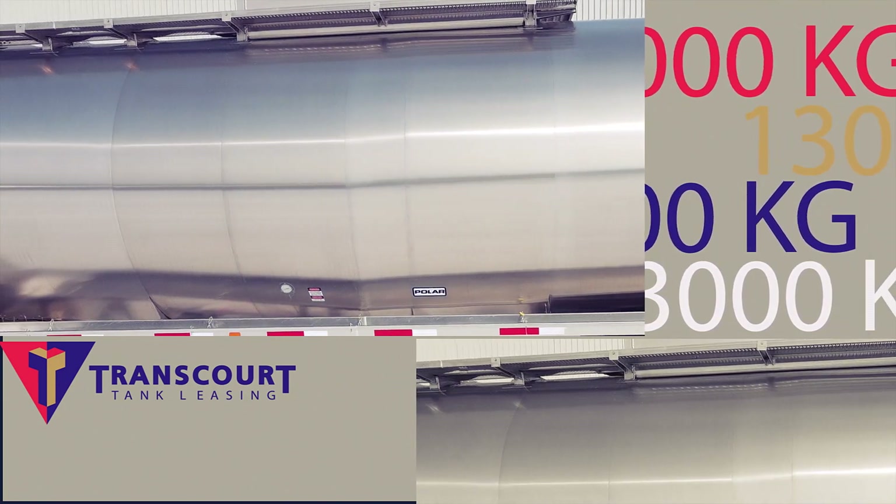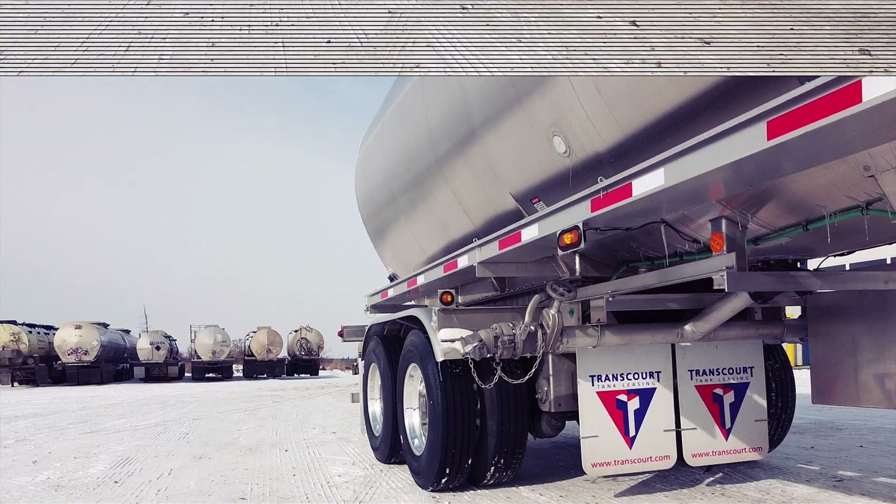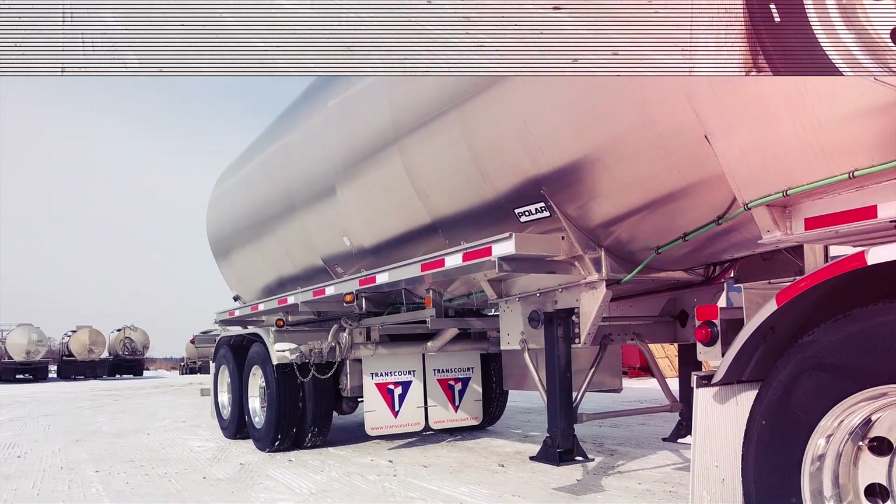But the nice thing about this is its weight — it's only 13,000 kgs. If you're hauling hot crude or condensate, you are going to get some major tare weight with this.